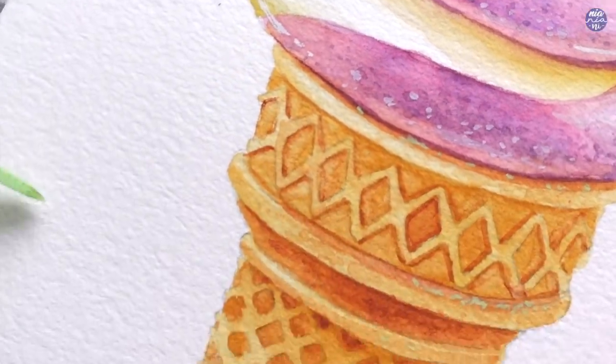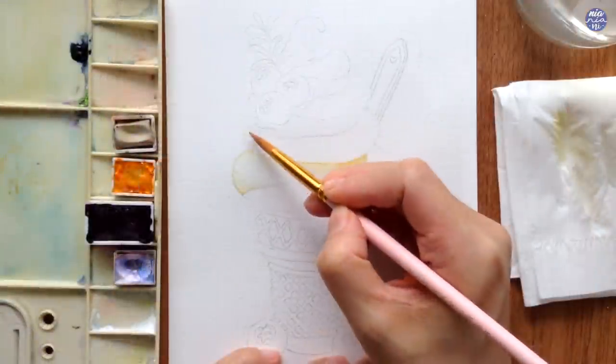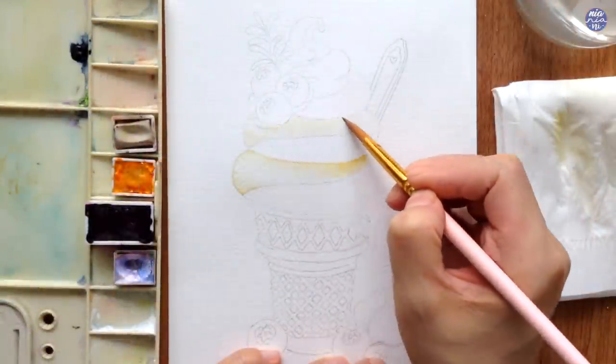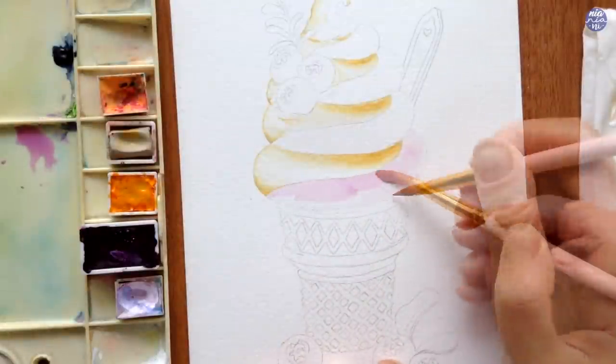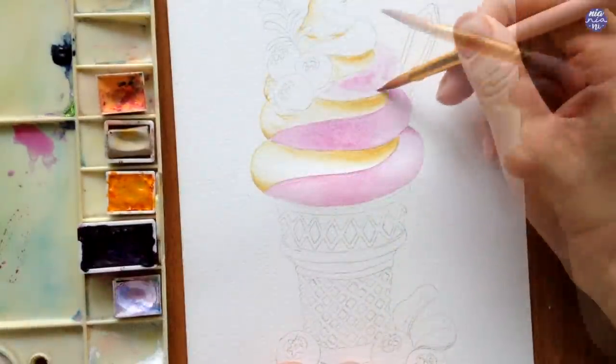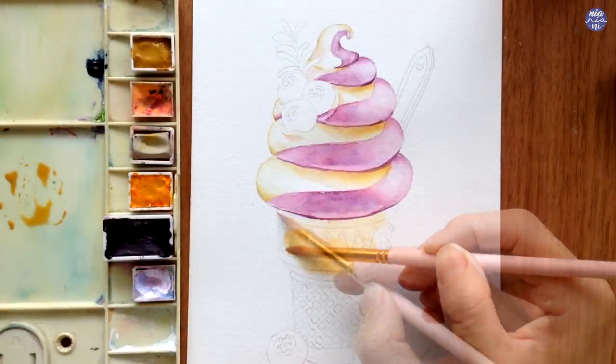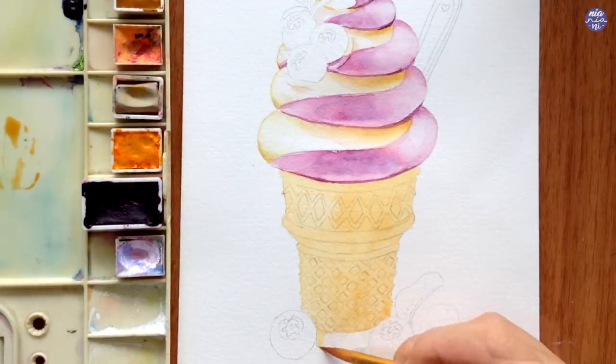Before we start today's painting, I'm really happy to announce that my latest Skillshare class is now up. I'll be painting a blueberry and vanilla soft serve ice cream cone. This took me a few tries before creating this class but I'm really happy with how it turned out, especially with the color combinations.